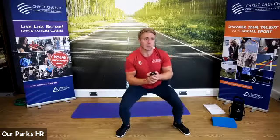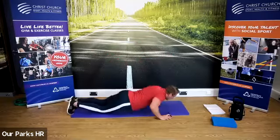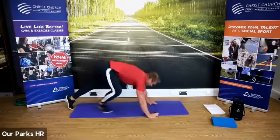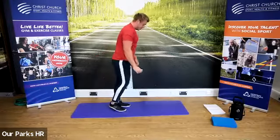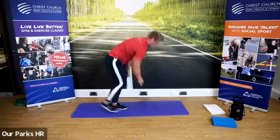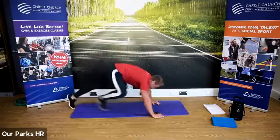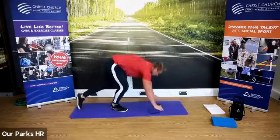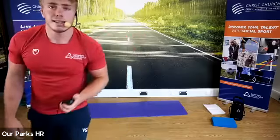Our new exercise next — we're going into up-downs. Down on the ground, up as quick as you can. Down on the ground, up as quick as you can. 30 seconds. Try and change the legs that you come up with. Try not to stack it on this one — I went about ten times and almost tripped, nearly fell flat on my face. Five seconds to go. And stop there.